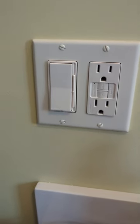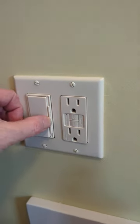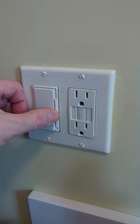I properly wired this guy up and it's one of the Levitons that has the nice slider. As you can see, the light's changing as I do that.